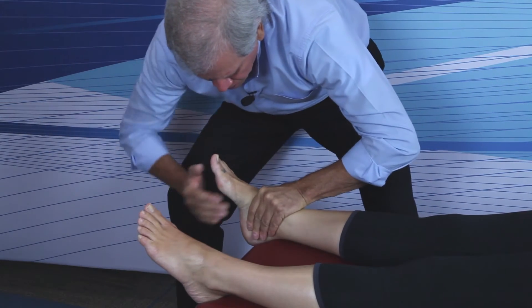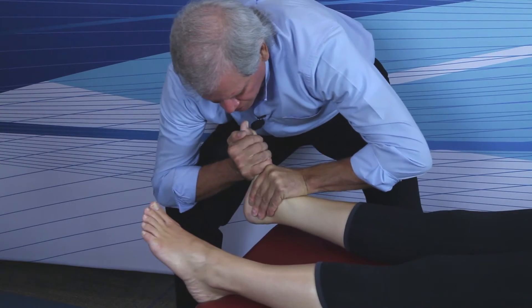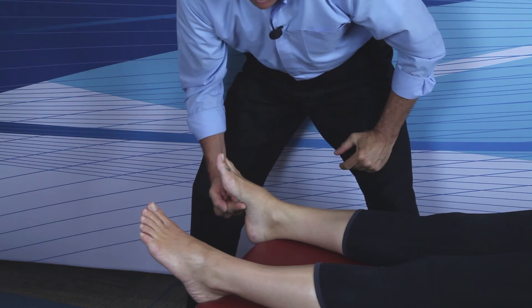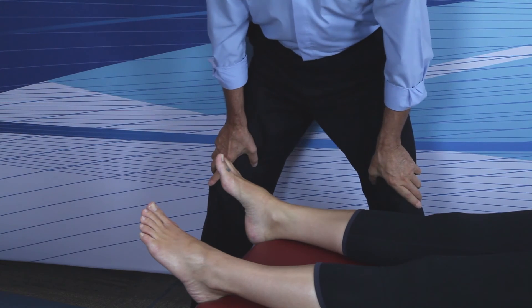Headward hand tractions, footward hand thrusts. It is not typical to hear any type of pop or cavitation when you adjust the cuneiforms.